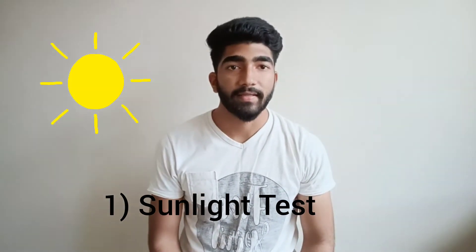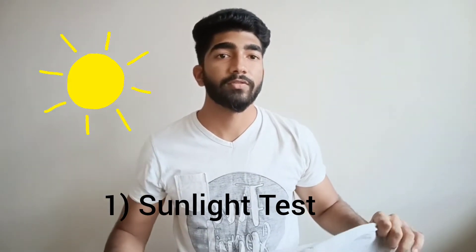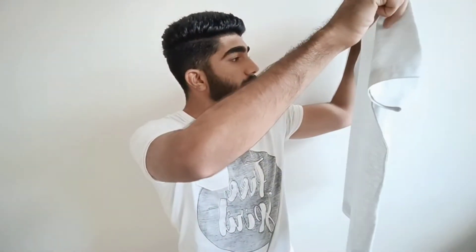One, the sunlight test. Check how much sunlight is coming through the t-shirt. If there is so much sunlight coming through the t-shirt then it is a very thin quality fabric. If sunlight is very less, this is a very good quality.